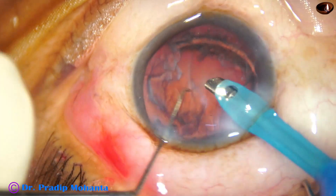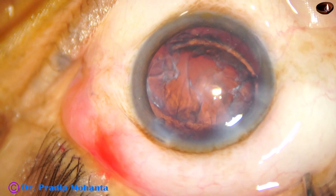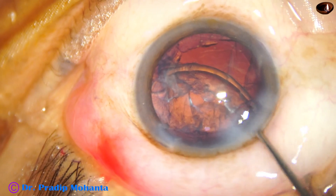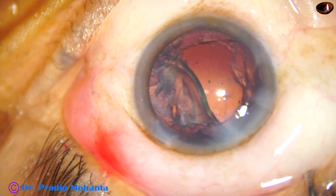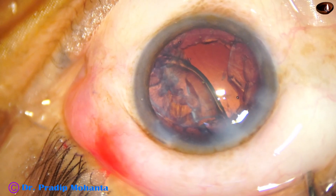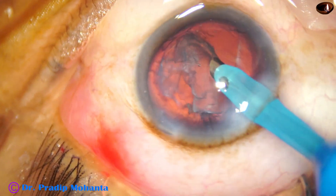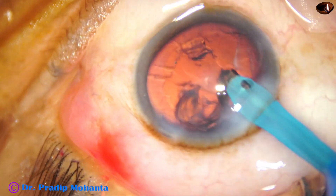Now this is the epinuclear shell. Don't try to grab this in your initial few surgeries. Inject Visco behind the epinucleus and then go with the handpiece again. Use low vacuum and low flow rate — vacuum maybe 100 or 120, flow rate about 25 — to remove the epinucleus.